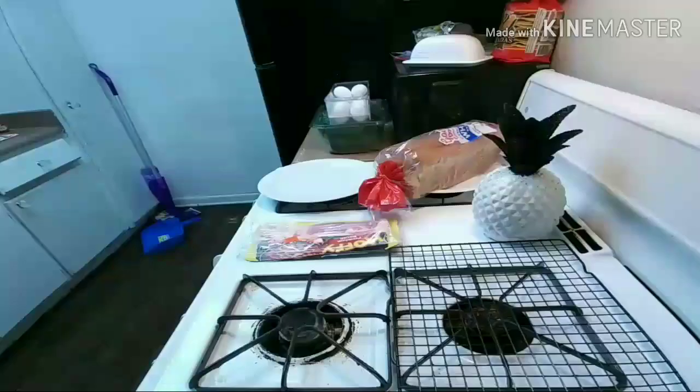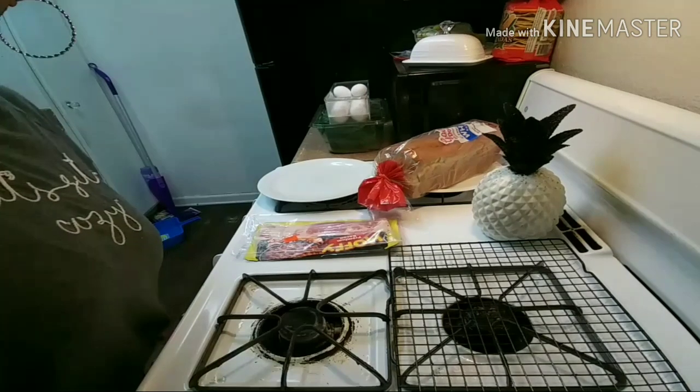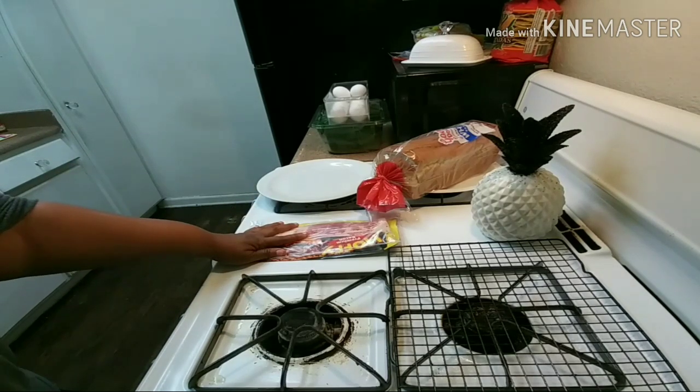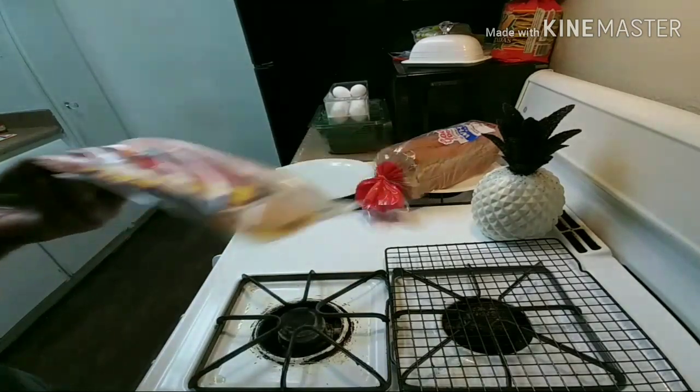Good morning! Welcome back to Cherokee's channel. It's another cook with me. What I am doing today is what I eat in a day. So what I'm doing this morning is I'm making breakfast. I have bacon here. The bacon is already in the oven.